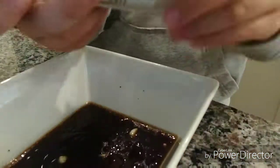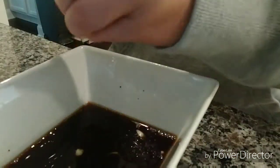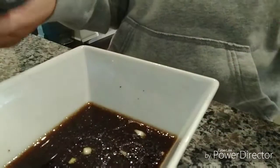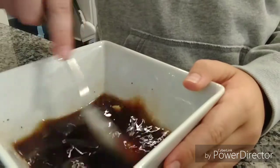Next up you're going to take some salt. Most of the time if you look at baits, you see that they usually say salt impregnated or extra salty. This also helps to mask the smell of your hands. You're going to want to add a lot of salt, and then just mix it up.